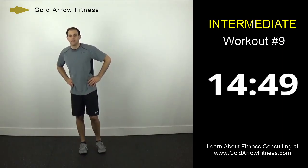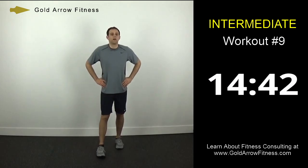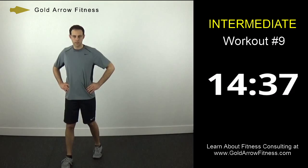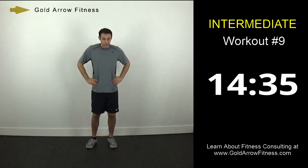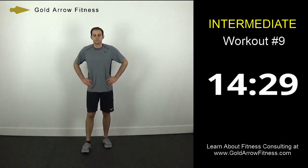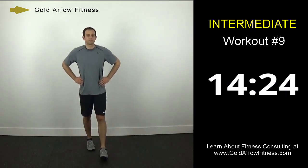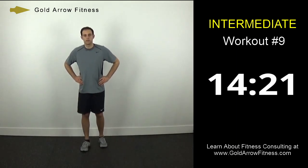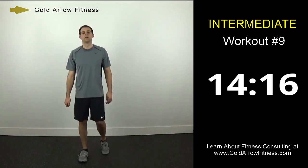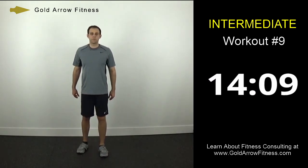We'll take a minute before we stretch here. Just don't stand still, don't sit down, stay moving. Grab water if you need it. About 30 seconds left until we stretch. So find your way back to your spot.